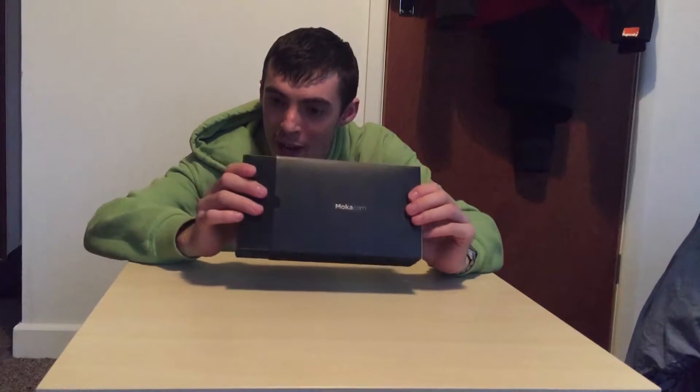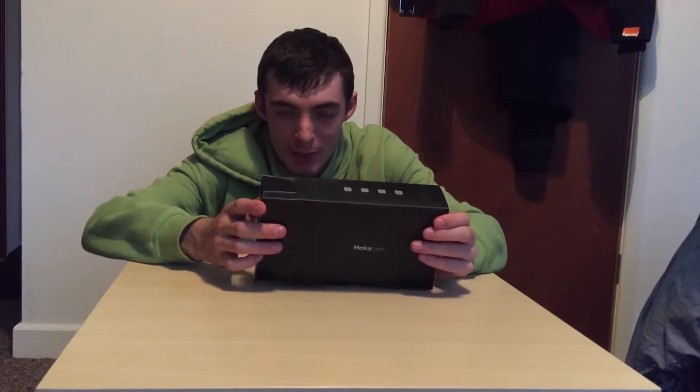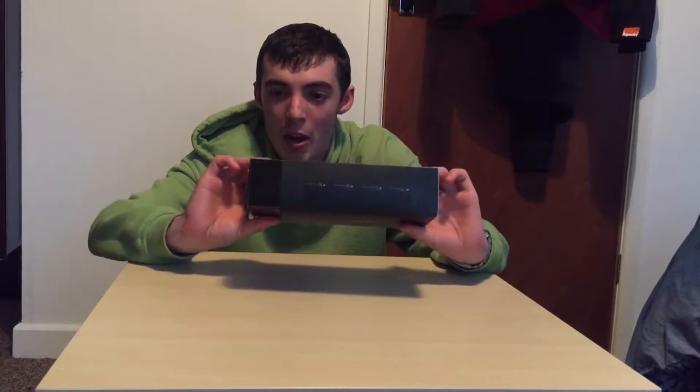Now, I will say, I have had this out — this packaging all ready to make sure the battery is charged and everything, and also to make it easier for me to open up.